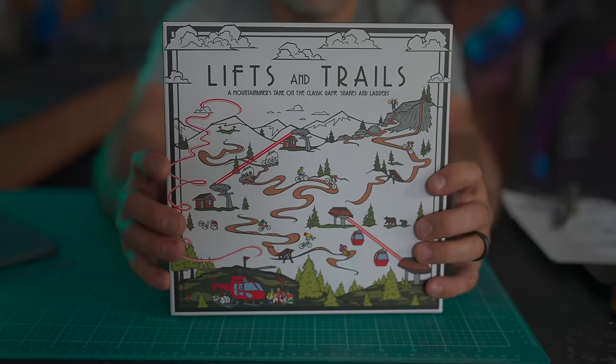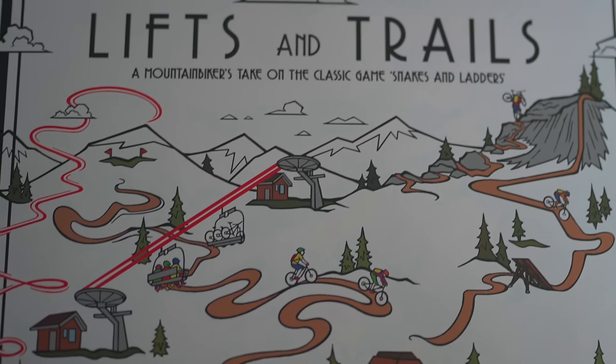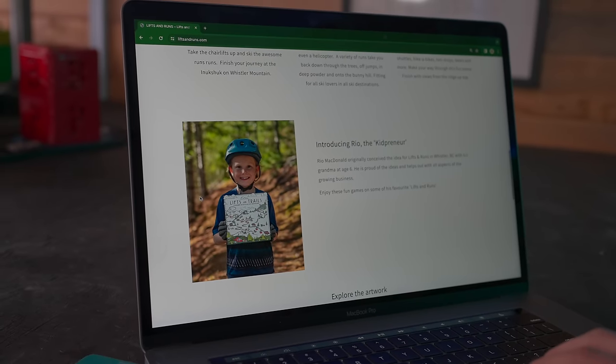This is a board game created by a six-year-old mountain biker — his parents provided the initial seed capital, he started this business making board games, and now he's got a website and everything. Full-fledged entrepreneur. Let's see if this board game is any good.